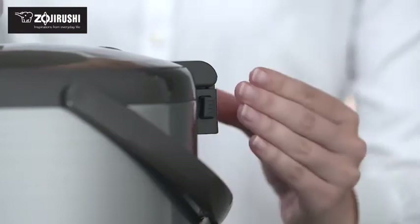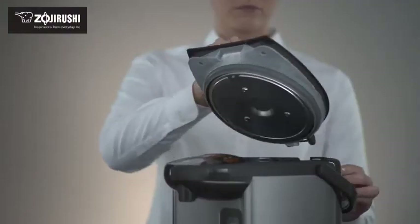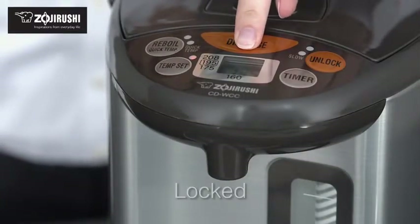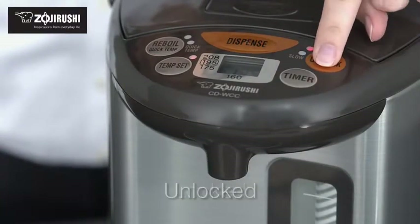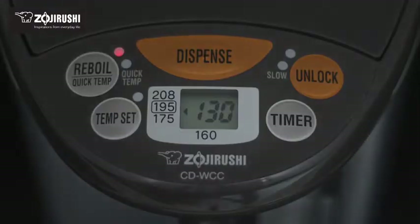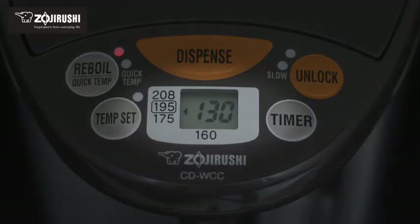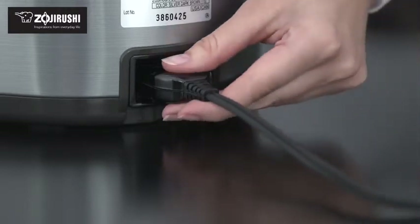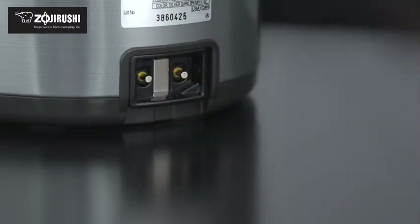The lid detaches easily, convenient for disposing water. This water boiler also comes with multiple safety features, including an automatic dispense lock, auto shut off which turns off the heater when there's no water in the inner container, and a removable magnetic power cord which easily detaches from the machine.